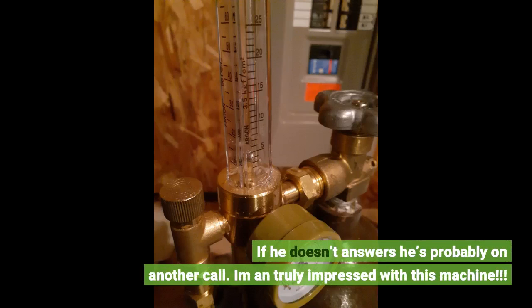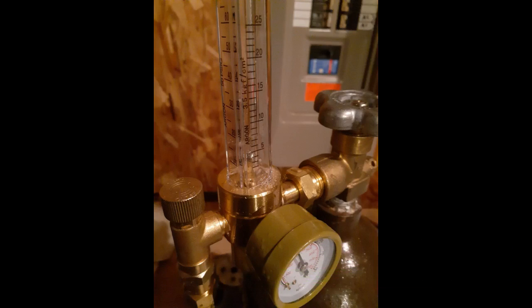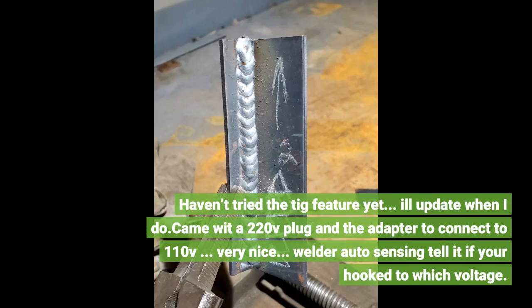I am truly impressed with this machine. Haven't tried the TIG feature yet — I'll update when I do. It came with a 220v plug and an adapter to connect to 110v, which is very nice. The welder auto-senses which voltage you're hooked up to.